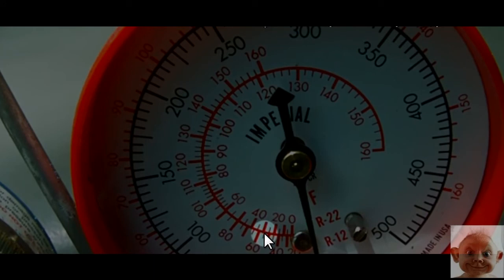Yesterday we were talking about superheat, and I decided today to go with subcooling. Let's see how this works out. You can see over here we got the red color, meaning the high side gauge.